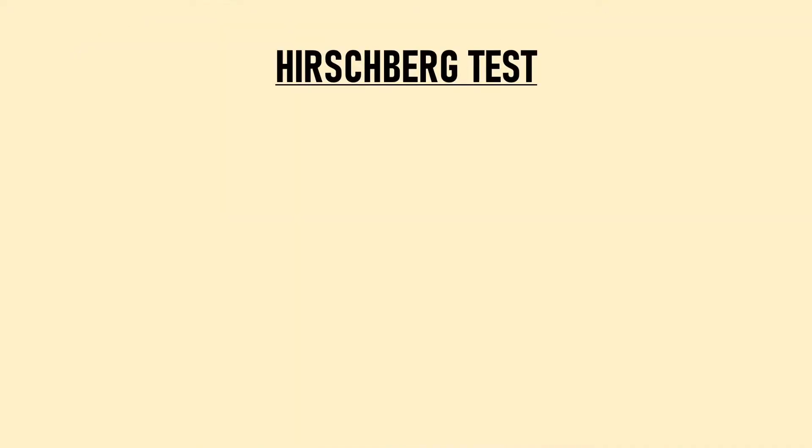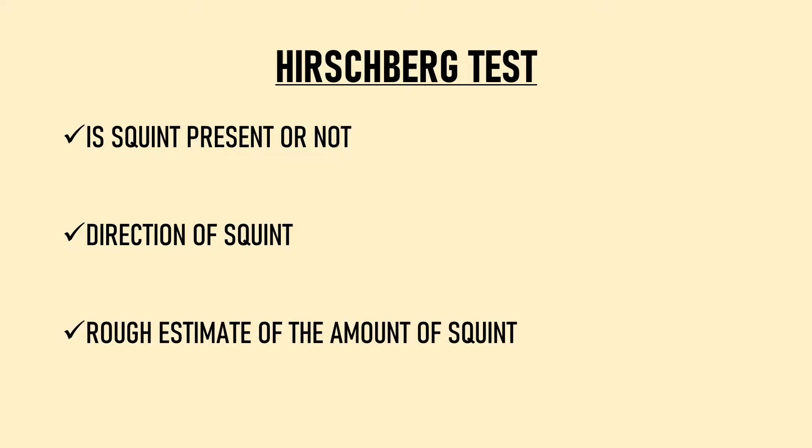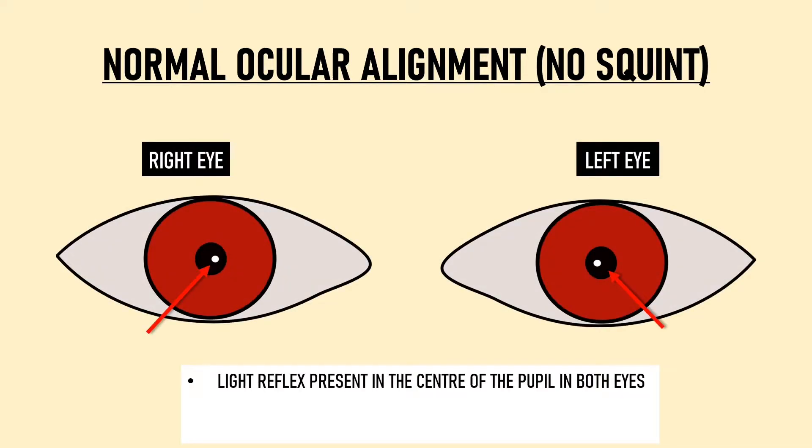Hirschberg test gives us three important pieces of information about the patient's ocular alignment. First, whether the eyes are aligned or not — does the patient have squint? Second, in case squint is present, what is the direction of squint? And third, the rough estimate of the amount of squint. In a patient with normal ocular alignment, the light reflex falls in the center of the pupil in both eyes, meaning the patient's eyes are straight.